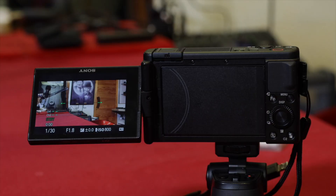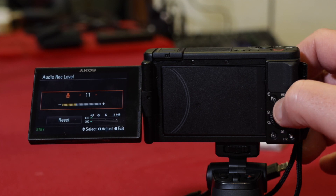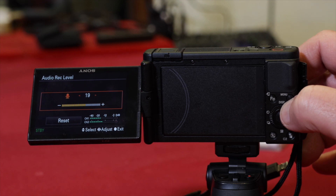Testing the vlogging capabilities — I'm using the built-in microphone with the windmuff to help reduce wind noise. I can see the audio levels on screen, which is a real help. It's got manual audio control with a pre-assigned function button to set the manual audio settings quickly and easily. I'm using a little hand grip to hold the camera and I've got it on standard SteadyShot.